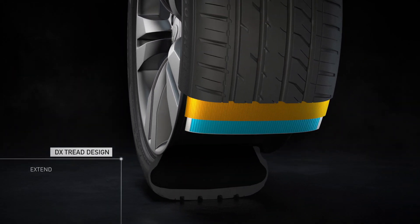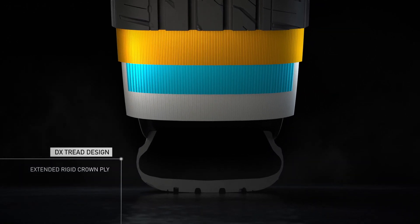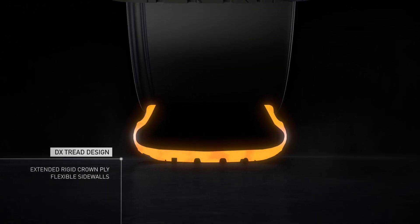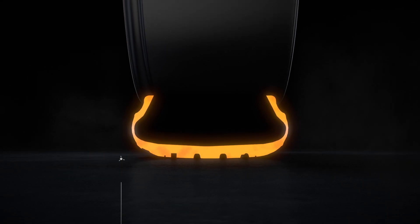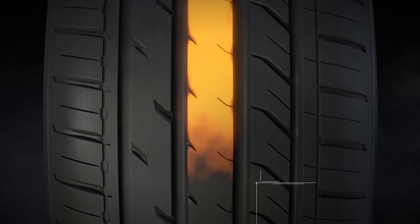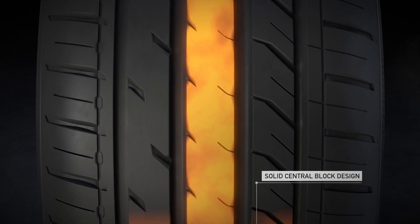The innovative DX tread designs have an extended rigid crown ply and flexible sidewalls that provide a consistent wear profile and maximised contact surface with the road. Core to the pattern is a solid central block design.